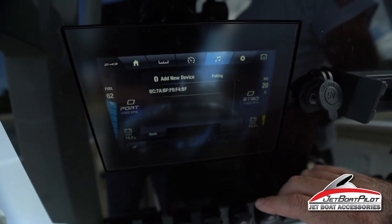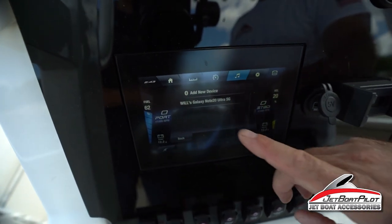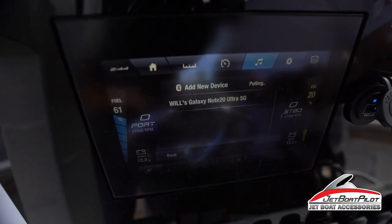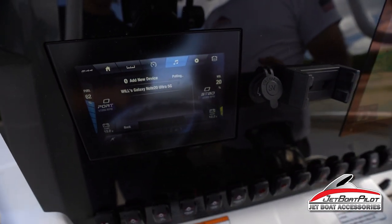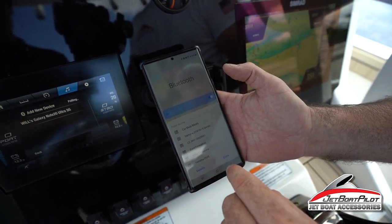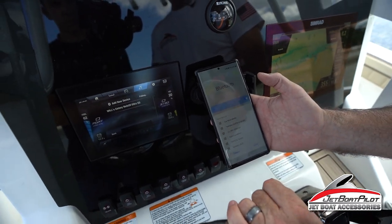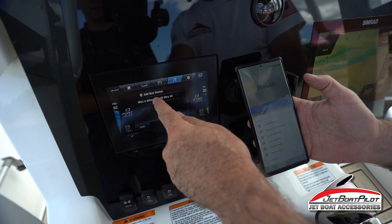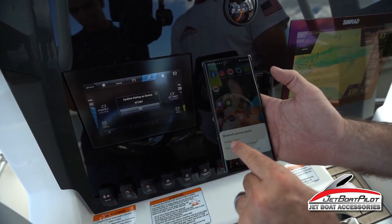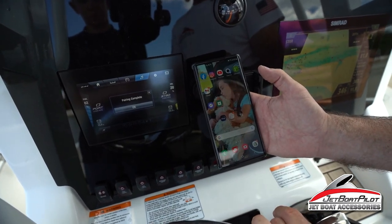Put it in pairing mode — we've already done that. Now I'm going to look for Will's Galaxy Note 20 and click on that. It says polling. There it is. Pairing device — confirm. Pass key 871461... pair. Pairing complete.